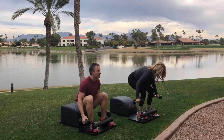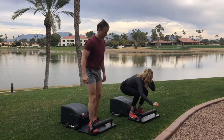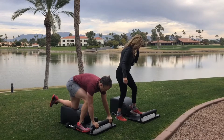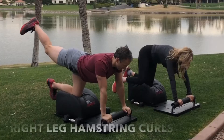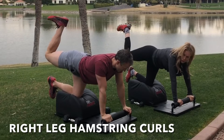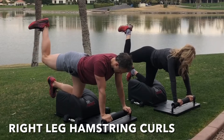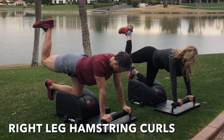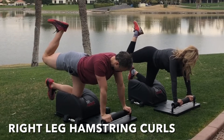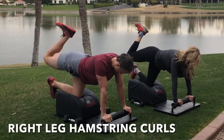Well done. Next time you take a seat on the Answer, set the weights down, stand up for greatness. Let's travel to the back of the Answer for some right leg hamstring curls. Left knee in the center, both hands at the front. Kick that right leg back behind you, long and strong. Inhale, engage your hamstring, bring your heel towards your glutes. Exhale, get your quadriceps, kick and extend that right leg.